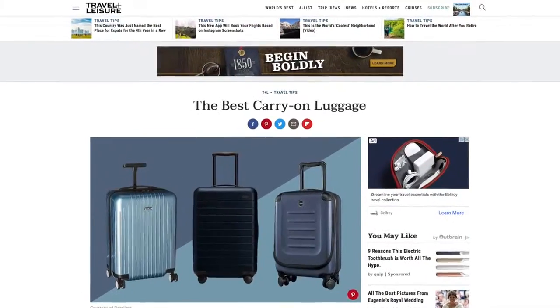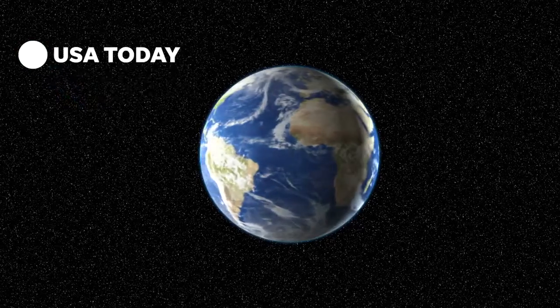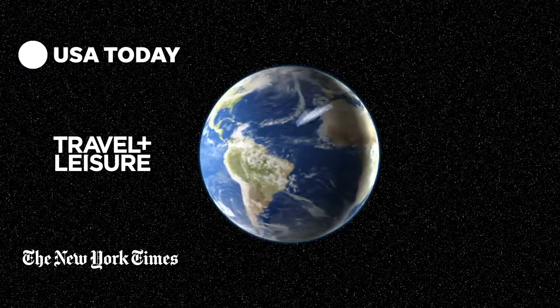We are the creators of the luggage that was voted best carry-on bag by all the biggest names in travel — USA Today, Travel and Leisure, you name it. And now we're raising the bar even higher.